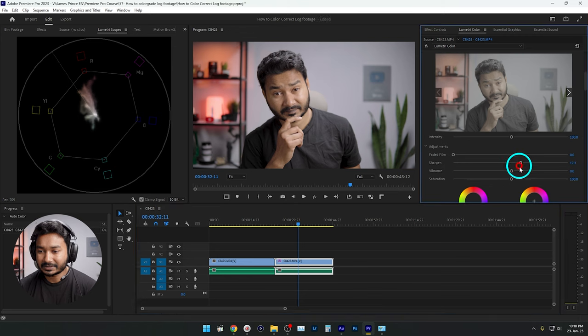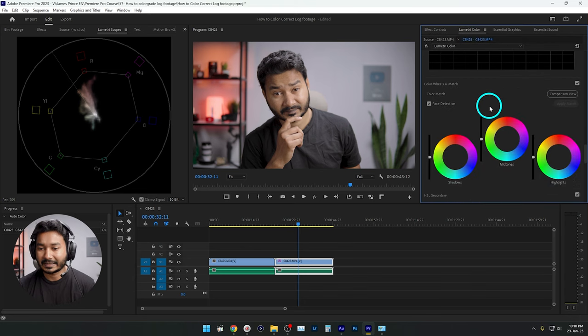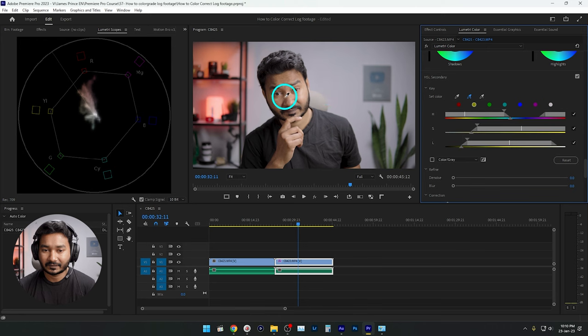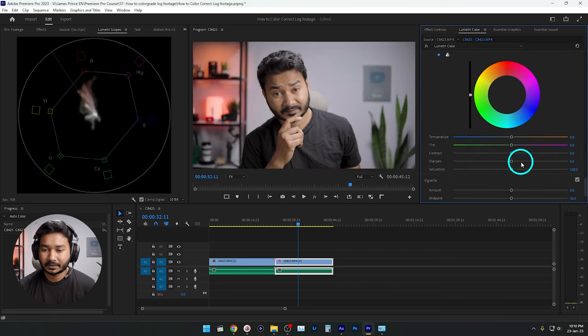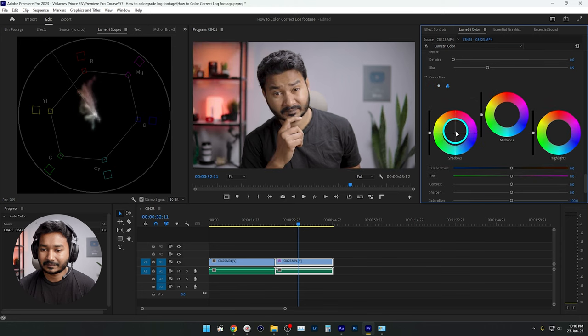From here I'll increase the sharpening a little bit and then vibrance. If you want to color grade further, go to the HSL Secondary section, select the skin tone color, make the selection slightly blurred, then invert the selection so we are selecting the background only. From there, introduce a little bit of teal color to the background for a cinematic look.